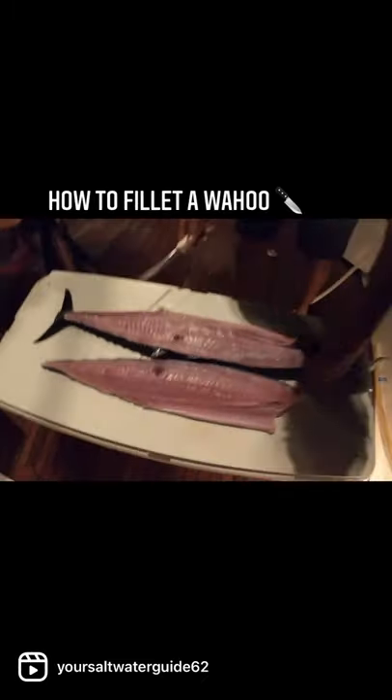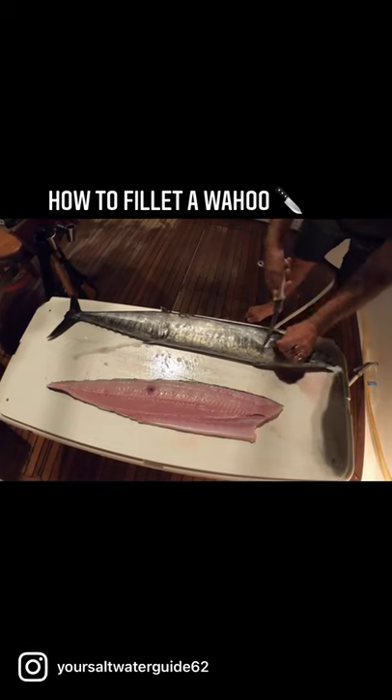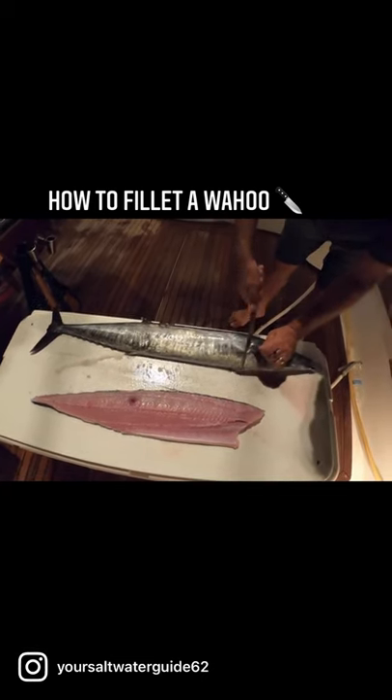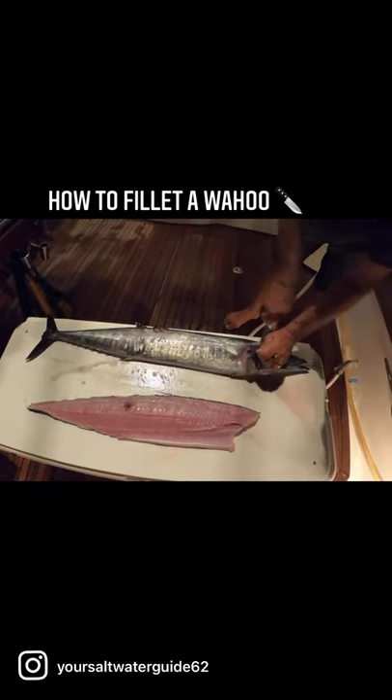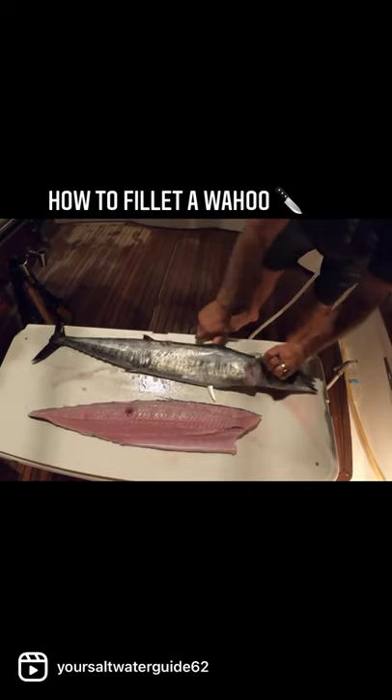Now I flip them over and do the same thing. I'm going to cut forward — I don't have to cut the belly this time because I already cut it on the other side. Now I'm going to come down his spine nice and slow.